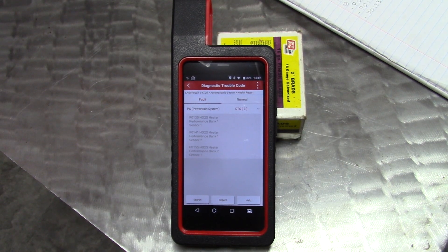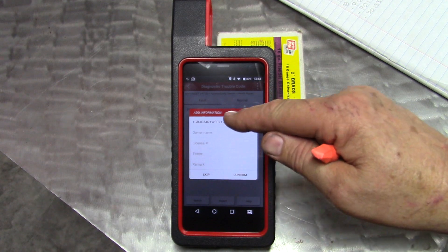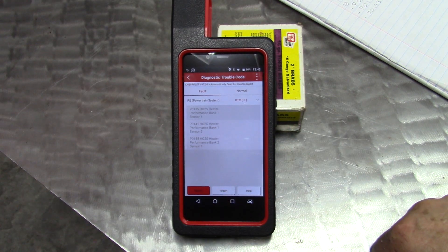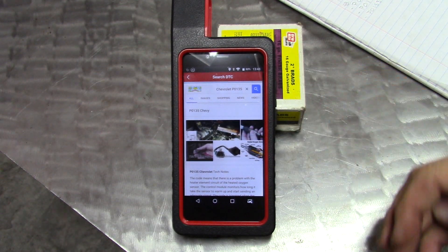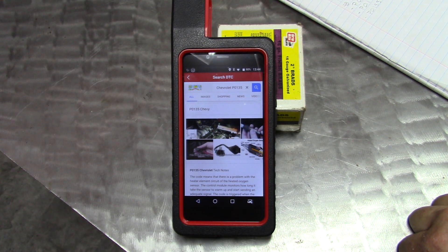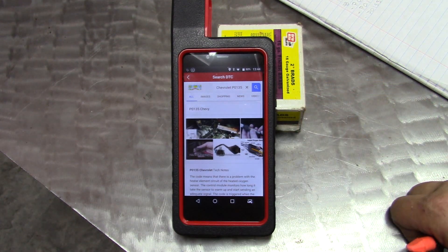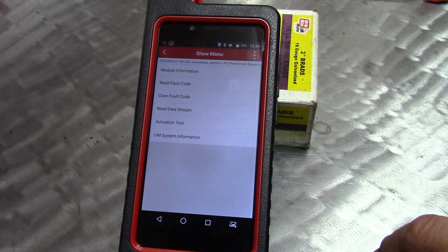We want the fault report — there are three codes to look at. I'm going to write those down for future reference. You can do a report and put in your VIN number, owner's name, license, and all that. It takes you right to the internet. This is not a diagnostic video — it's about the capabilities of this tool. But I can tell you it's not good news. It's a nice tool that takes you right to the internet so you can get information about the problem.